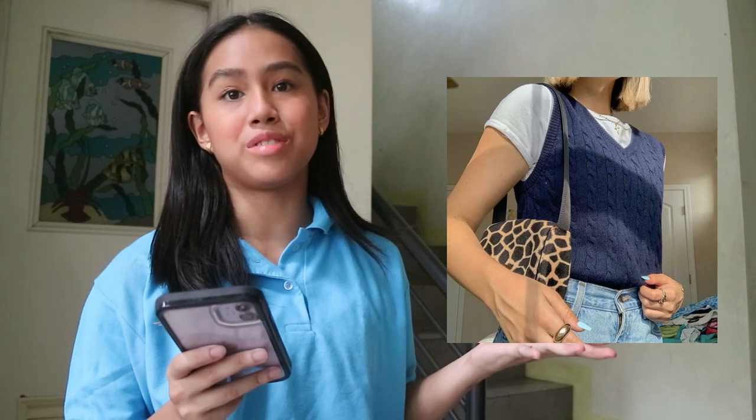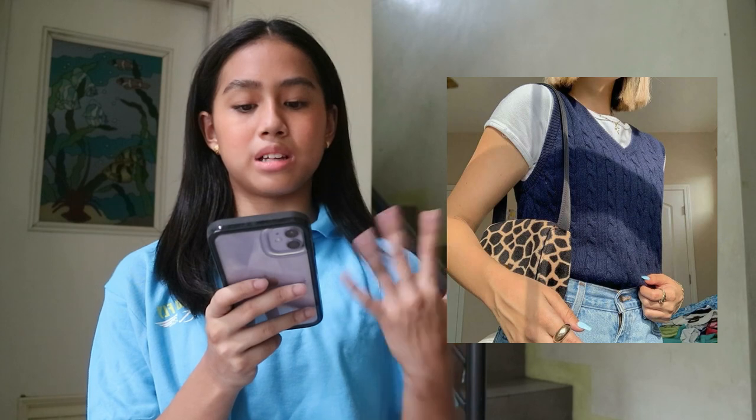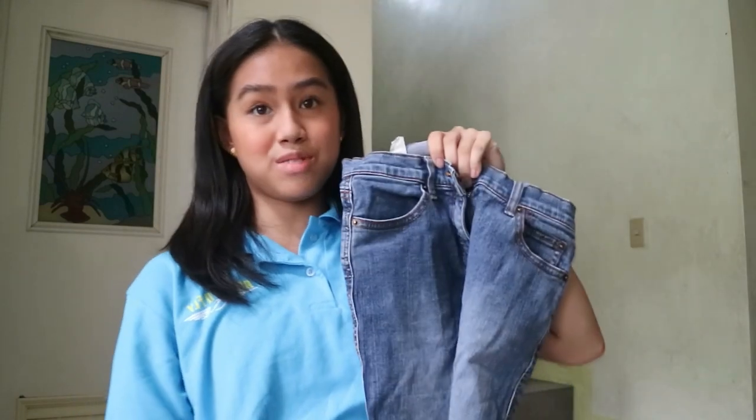So here is the third outfit. It's a white shirt with a blue vest and then some blue jeans, and also a cheetah print, an animal print bag. But I don't have that, so I'll just use the black bag instead. I have this plain white shirt with no tag. This is actually a blue sleeveless top from Uniqlo, but it looks like a vest too, so this will work. I have these pants from Baleno — this was my mom's pants when she was in college, so it's vintage. And then I have the black bag again.